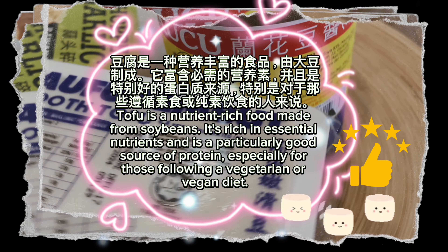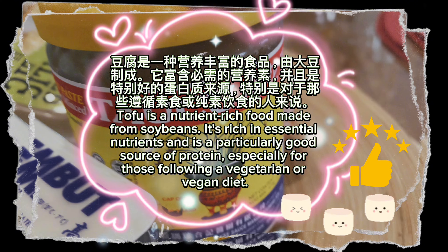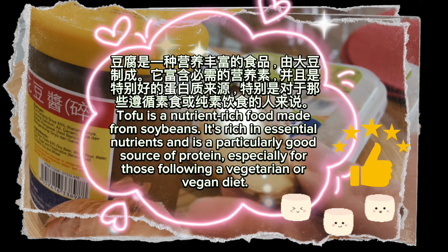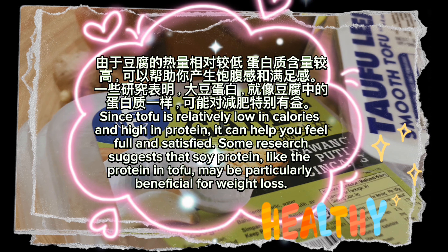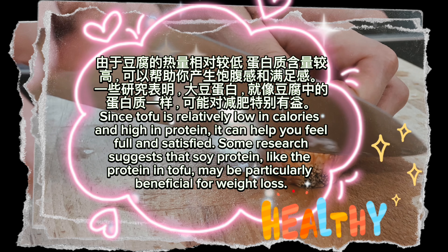Tofu is a nutrient-rich food made from soybeans. It's rich in essential nutrients and is a particularly good source of protein, especially for those following a vegetarian or vegan diet. Since tofu is relatively low in calories and high in protein, it can help you feel full and satisfied.